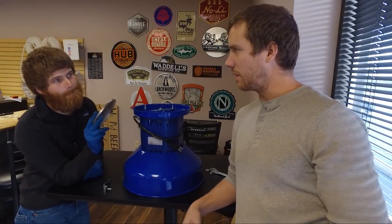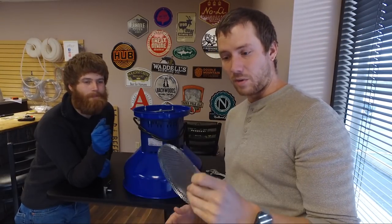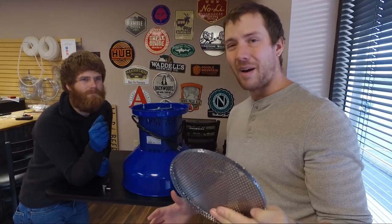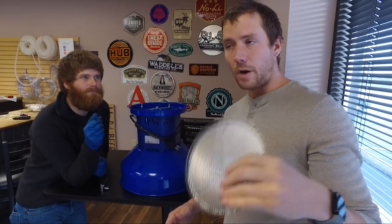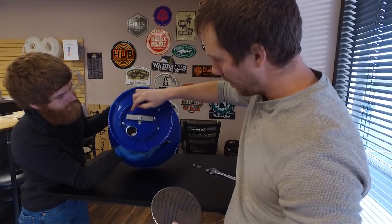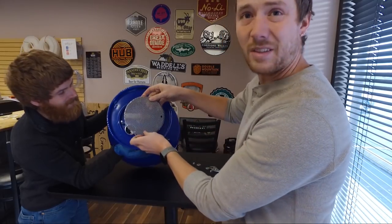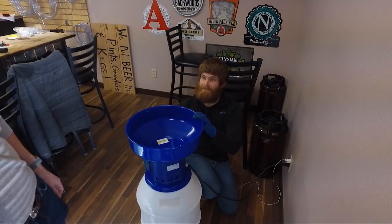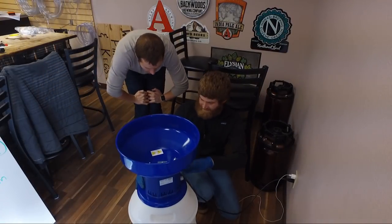We got this all clean now and we're going to put it back together and give it some test runs. It comes with one of these screens already on it — the one that comes with it is the largest size. It comes with four different sizes. We're going to put on the second smallest one and see how that works for crushing while keeping some husks intact, which is important for using a grain bed as a filter and for not getting a stuck sparge. We're going to try this one and then probably try the third smallest as well. This is a steel crusher, and what it's going to do is force the grains through these screens — it's literally just going to smack them really fast.